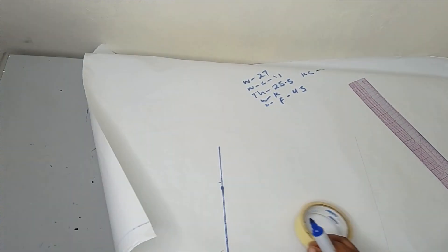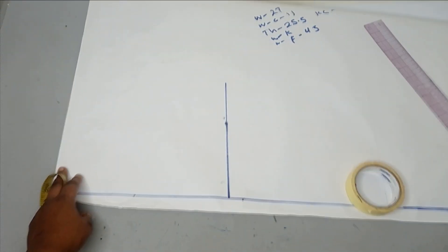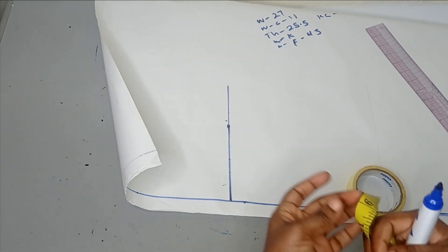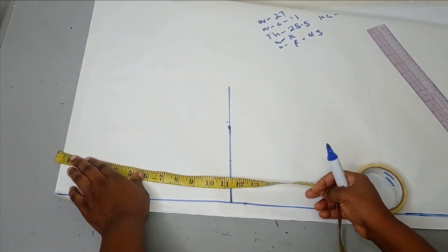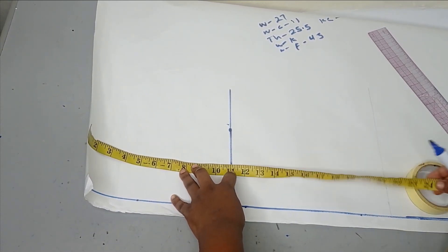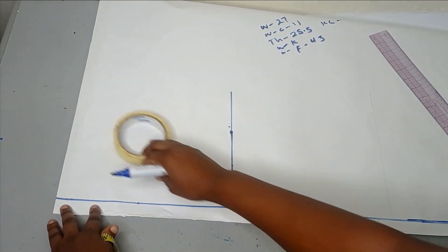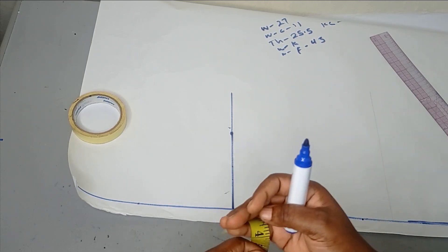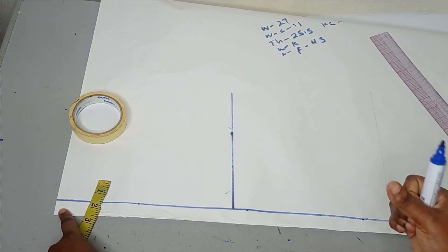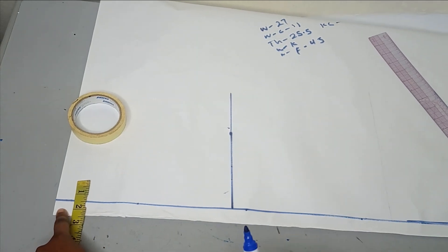I have already marked my points. This here is my starting point, which is going to double as my waistline. From there, I have already measured my crotch measurement, which is 11 inches, and then from there I'll measure my floor measurement for this pattern. The first measurement I'll be needing is my waist circumference, which is 27 inches. I'll be dividing that 27 inches by 4, which gives me 6.75.